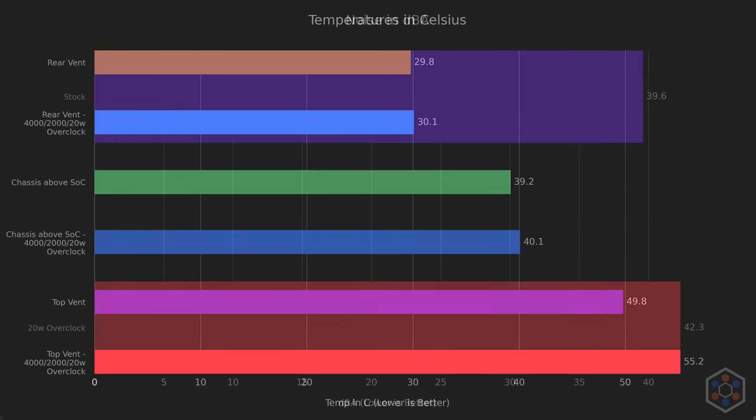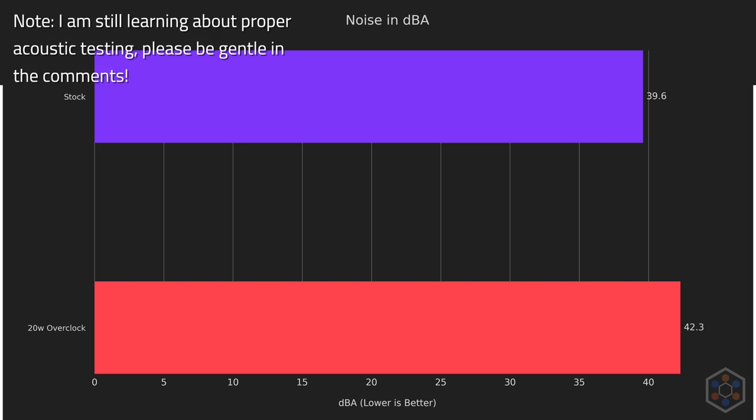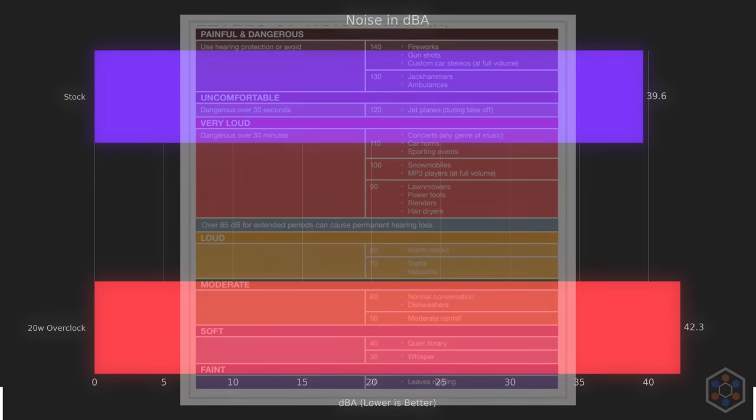Looking at noise levels gives us a fuller picture. The delta of 2.7 dBA results in noise that is 2.7 times louder as perceived by the human ear, and it certainly sounded this way during testing. The overclock is outputting much hotter air and much more noise. At stock, 39.6 dBA is definitely noticeable — around a quiet library but nearly 10 times louder than a whisper.